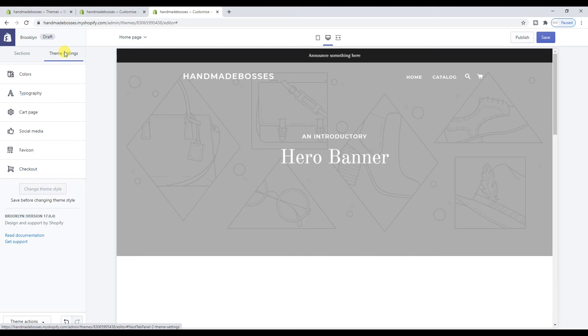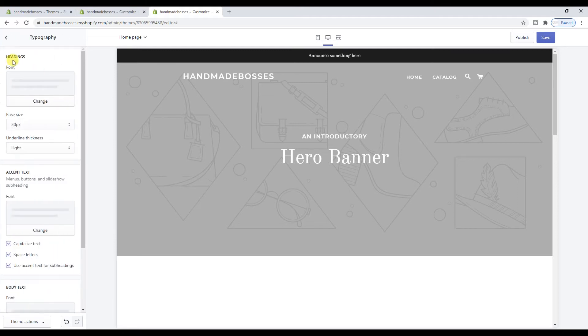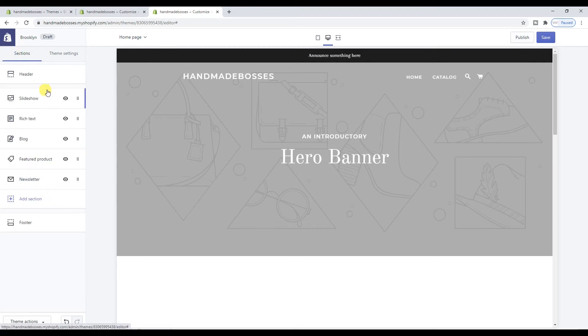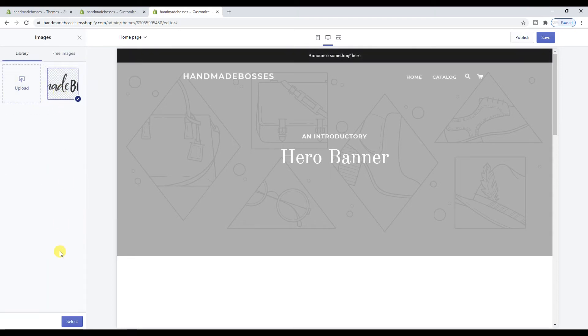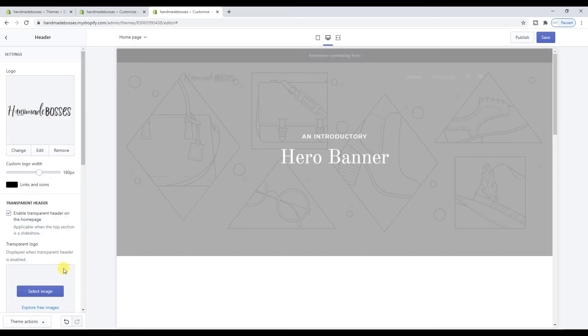Under Theme Settings, Colors — I'm trying to find where to edit the logo. Under Header > Logo — there we go. I've just uploaded my logo, so that's up there now. It will always keep your uploads here as well, so you don't have to do it over and over again. Every time you make a change, just click Save — but don't publish yet, because this is actually editing a theme that isn't currently live on your web store. The Debut theme is actually live on our site right now, whereas we are editing the Brooklyn theme.